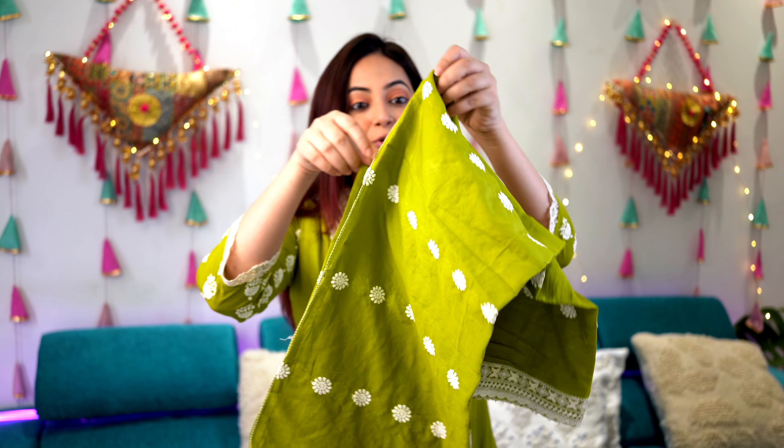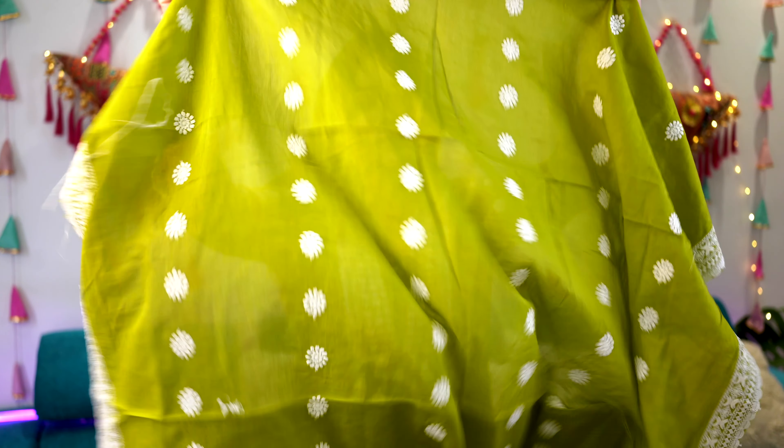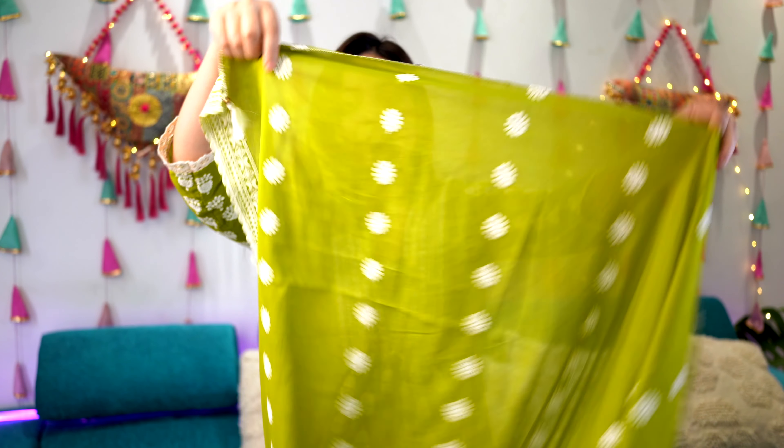Hi guys, welcome back to my channel! Today's video is going to be on kurta sets. All of these are going to be amazing kurta sets which you can style this season, especially if you are someone who is looking for a comfortable outfit. These are six different kurta sets, starting from A-line kurta sets to straight fit kurta sets.